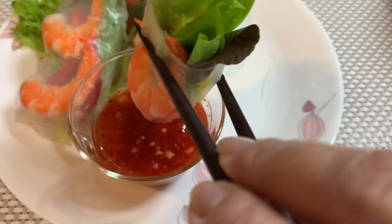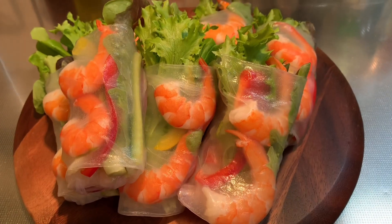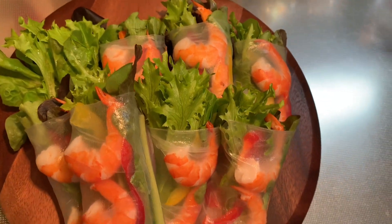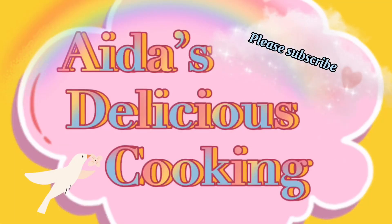Kain na tayo! Itadakimasu! Please don't forget to subscribe, like, and share my channel. Thank you very much for watching. Maraming salamat po. Minna-san, domo arigato. Maraming salamat po.